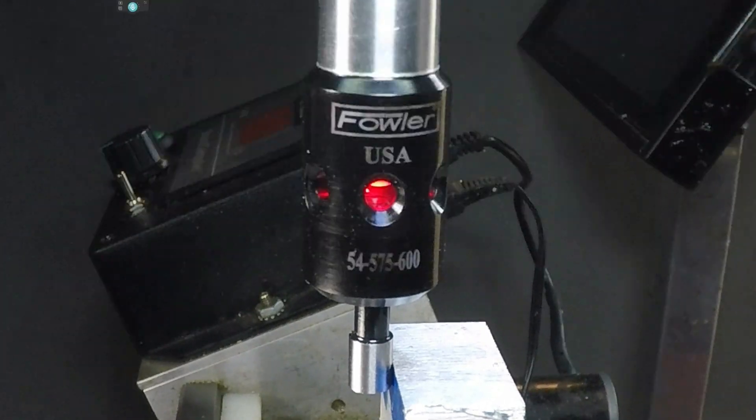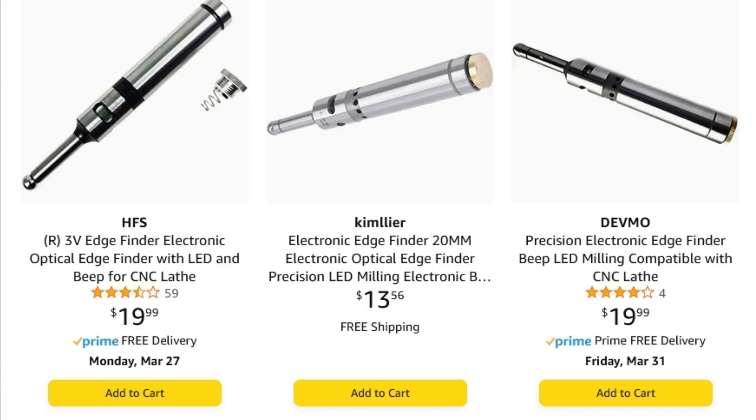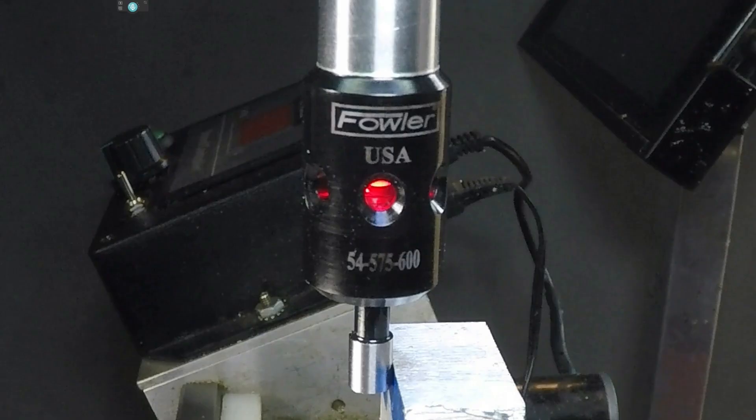I did check the runout and it's less than half a thousandths. There are also a bunch of very inexpensive versions, but two things I don't like about them: first, they have a ball end, and second, they are metric — I don't have metric collets and I don't think in metric. I really like the fact that the Fowler has a 0.2 inch diameter, so it's 0.1 inch from center to edge — a nice decimal number.